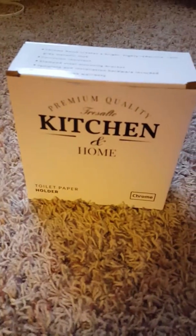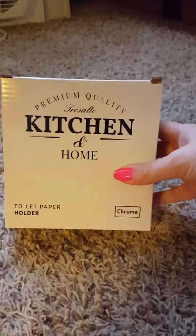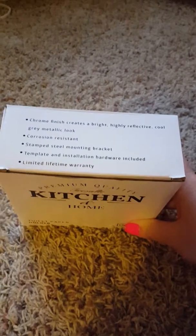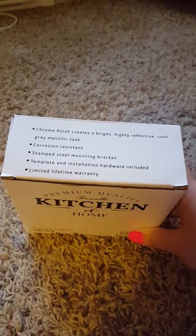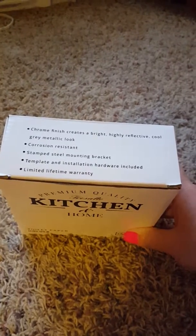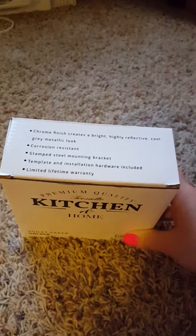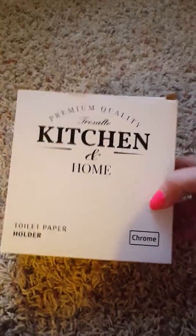I have the Premium Quality Kitchen and Home, and this is the Tresolto. It has a chrome finish that creates a bright, highly reflective, cool gray metallic look. Corrosion resistant stamped steel mounting bracket, template and installation hardware included, limited time warranty. This is a toilet paper holder and we're going to open it up.